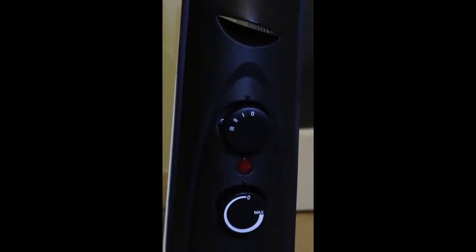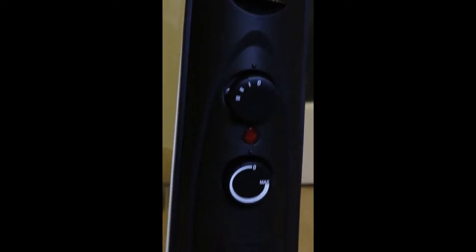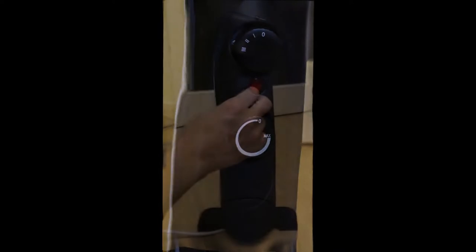We've got the different power settings, so you can go up to 750, 1250, or 2000 watts, and we've got the controls to control the maximum temperature.